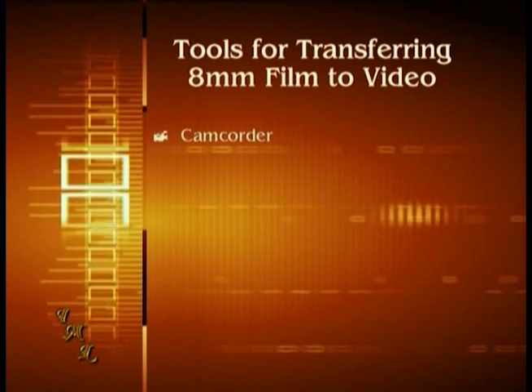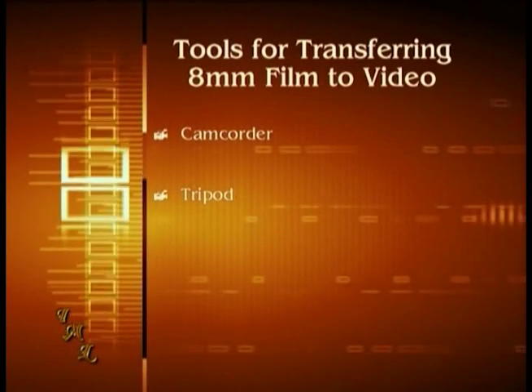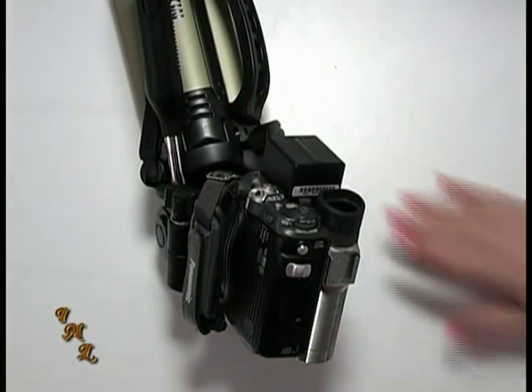The first thing you'll need is a camcorder. If you're watching this DVD, you either own one, plan to own one, or have access to one. Second, you'll need a tripod. If you've watched this DVD from the beginning, you know how helpful a tripod can be, but for transferring film to video, a tripod is a must.